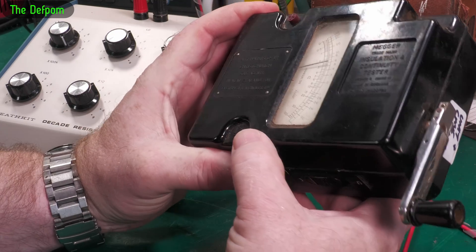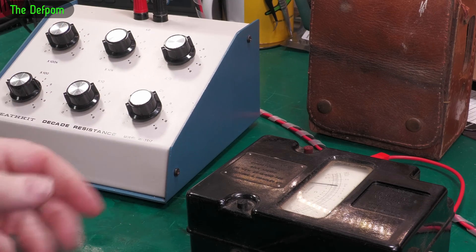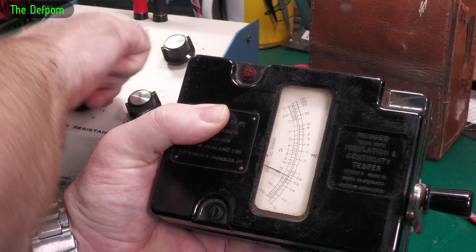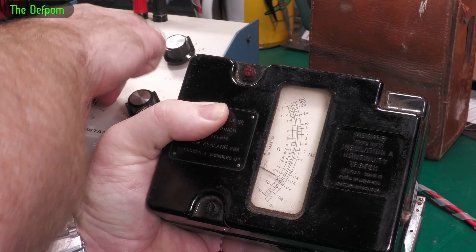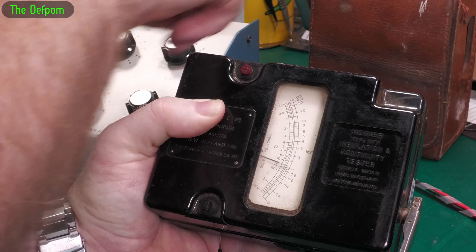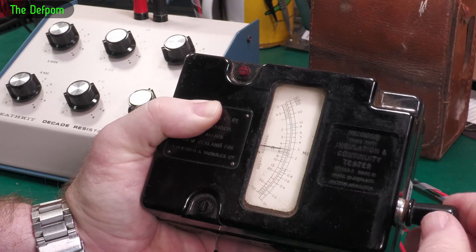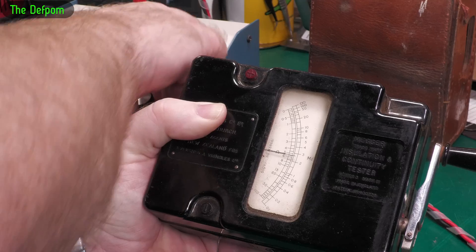Let's do the ohms scale. So ohms can go to 100 ohms, so I'll try that one. 100 ohms — try full scale first. Look at that, it's very slightly out. Really close. Let's do 50. Again slightly high. 20 — sitting high still. Do 10 — still sitting high. 5 — look at that, it's twice as far out there. That's out by a fair bit — 5 ohms.